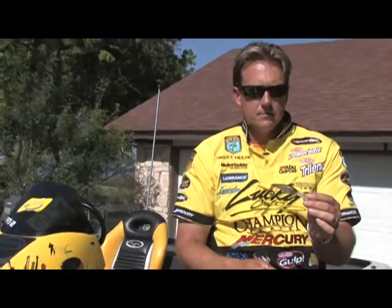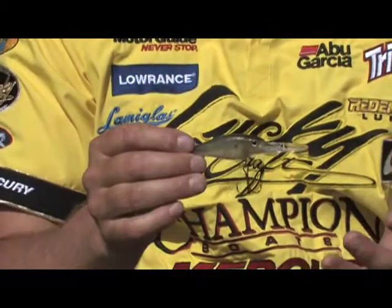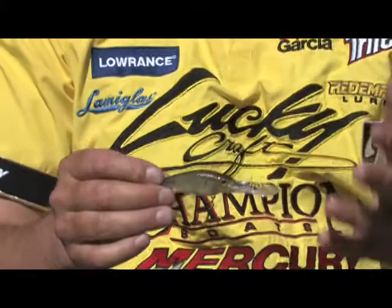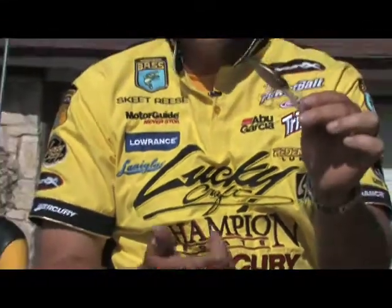It was definitely a key component of that tournament. Overall, this is going to be a money bait — especially for cold water pre-spawn and winter tournaments. It's going to be a great bait for deep, clear water fisheries. Look for the Slim Shad in the D9 and D7.